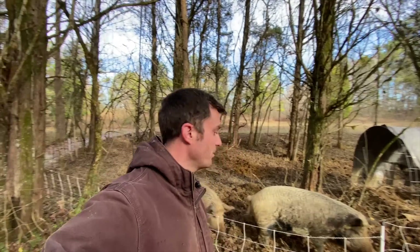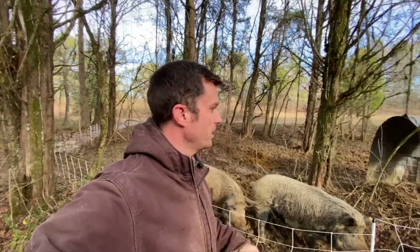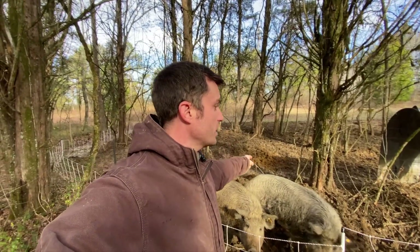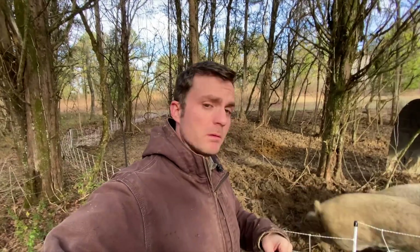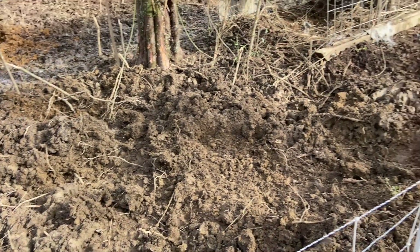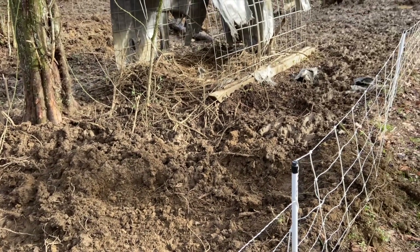Lesson number two: pigs. Pigs are agents of destruction and chaos, especially when they're fully grown. We moved them to this area two weeks ago. The fence is working — they got shocked by it. All the destruction you see here, all this ripped-up land, is from just two weeks of these pigs being on it. They are far more destructive than we bargained for.